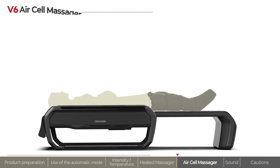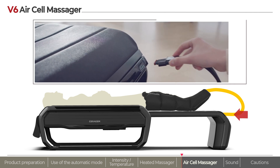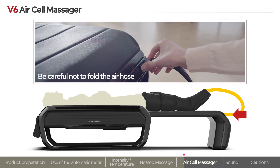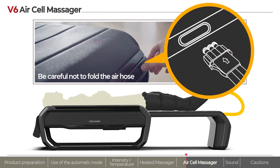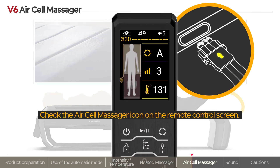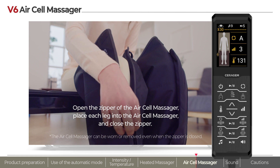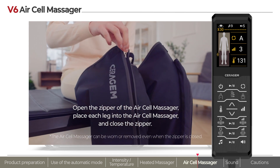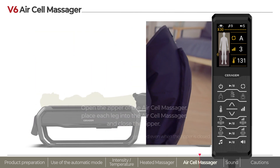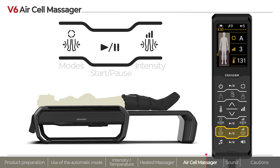To use the air cell massager, open the storage box of the product auxiliary unit and take out the air cell massager. Insert the plug at the end of the hose into the insertion hole on the product auxiliary unit, making sure the marked arrow on the hose points up. If it is connected correctly, the air cell massager icon will be displayed on the remote control. The air cell massager can be used on both legs — open the zipper, place each leg in, and close the zipper.